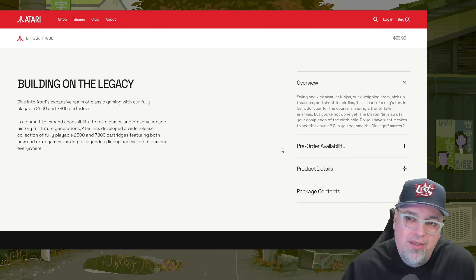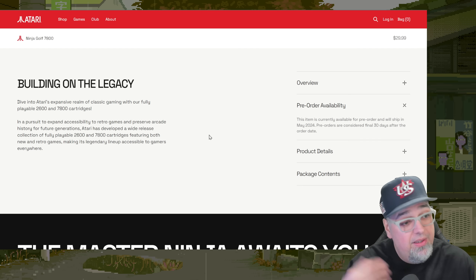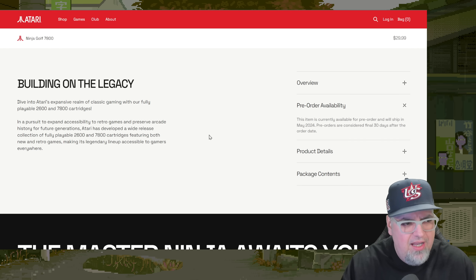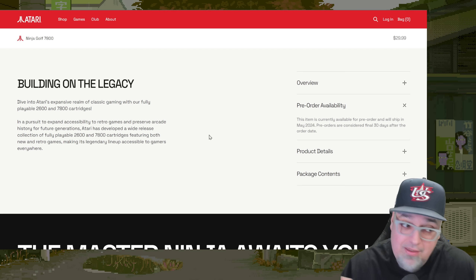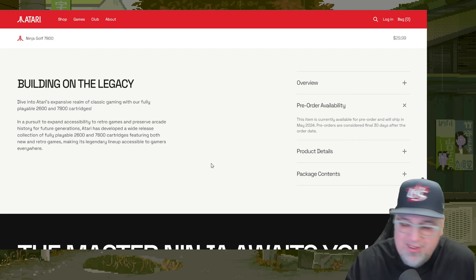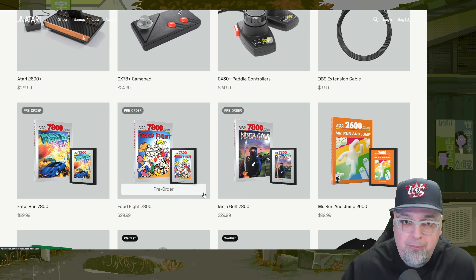Pre-order availability right now is only on Atari.com. All these items have the same shipping time — pre-order availability is May of this year, so still a few months away. They state pre-orders are considered final 30 days after the order date, which means you cannot cancel after 30 days — you're not getting your money back. So you better be committed. If you want all three games that's a hundred bucks, plus the controller at $25 — you're looking at about $115 for the full set of stuff they put up for pre-order.